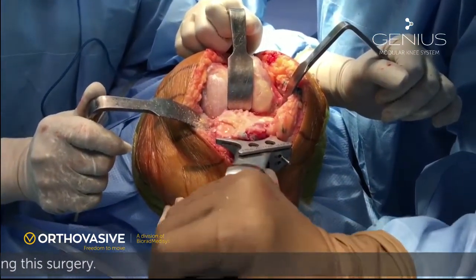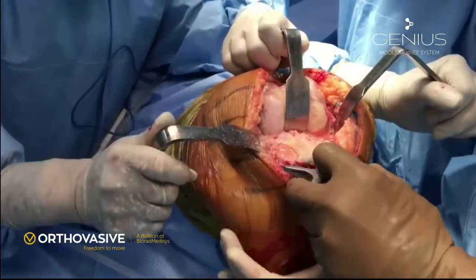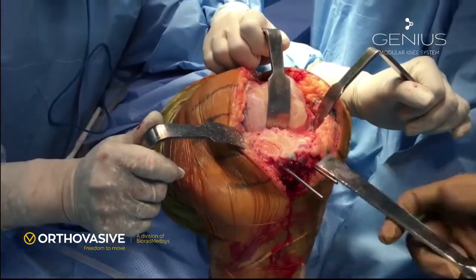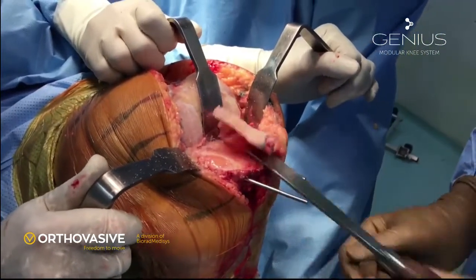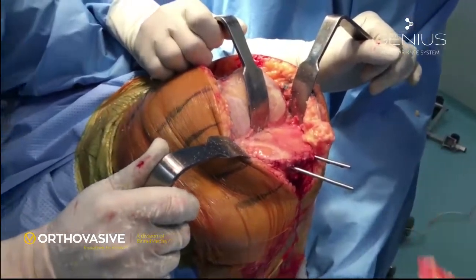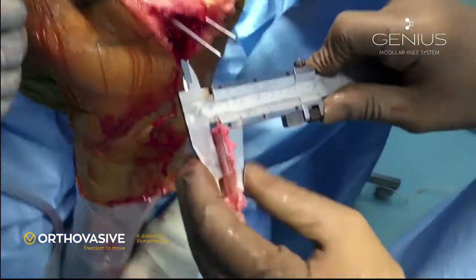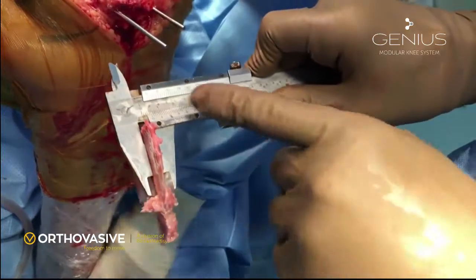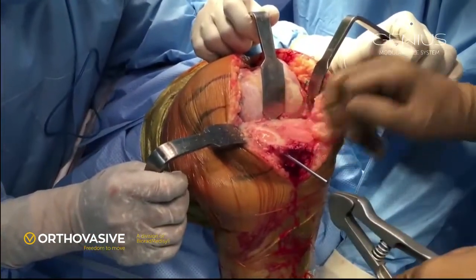When making the tibial cut, we have to be very careful using the saw on the lateral side because you can accidentally cut the tibial tendon. After cutting the upper end of the tibia, use a sharp osteotome to elevate the bone from the lateral end to protect the tibial tendon. It is a good idea to measure the amount of bone which is cut — you may have cut a little less or a little more than measured. We have cut about seven millimeters of bone from the good side.